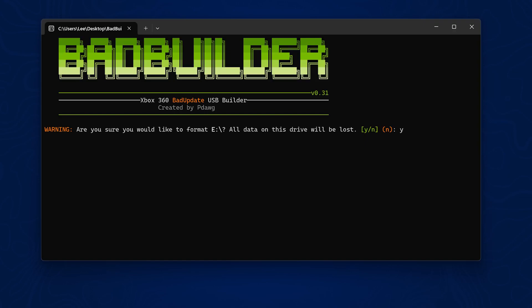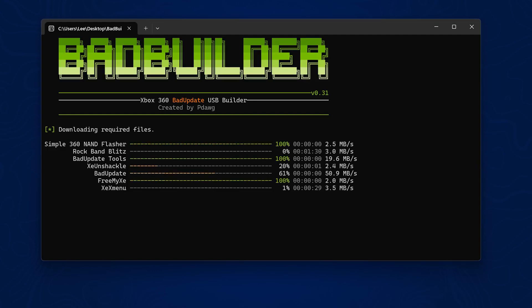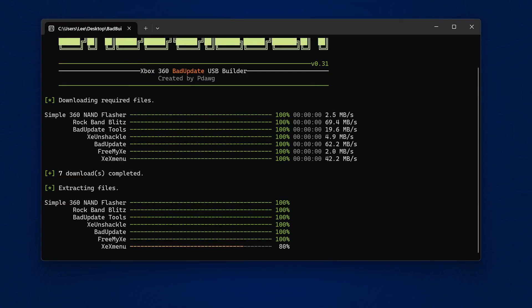When it asks 'Would you like to reformat it?', press Y for yes and Enter. Back up any data before reformatting. You can then select with Space any applications you want to install — pressing Enter will select them all automatically. This installs Simple 360 NAND Flasher, the Rock Band Blitz demo which is used to load the exploit, and the Bad Update exploit itself.